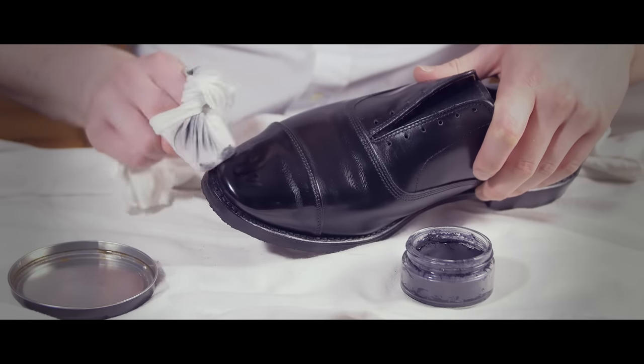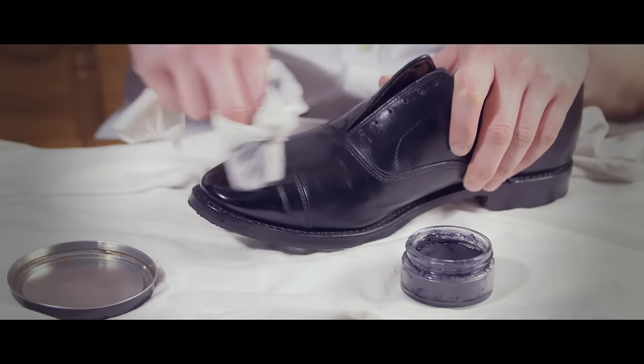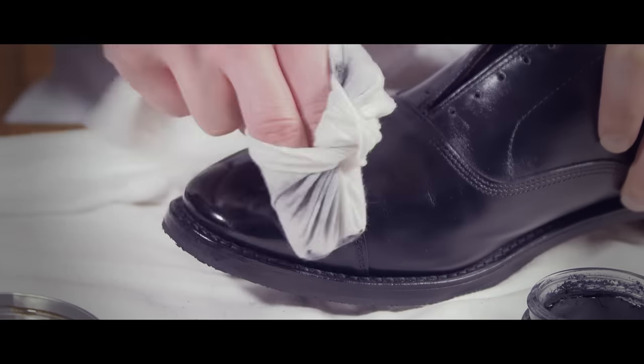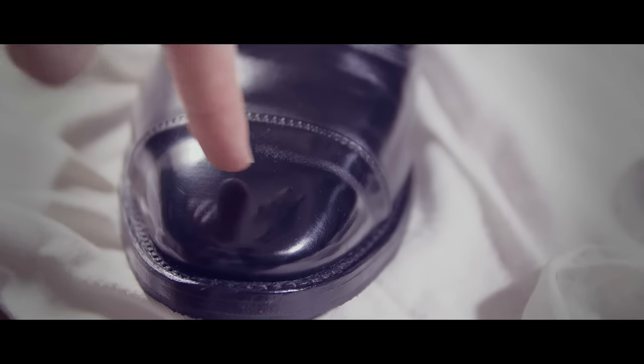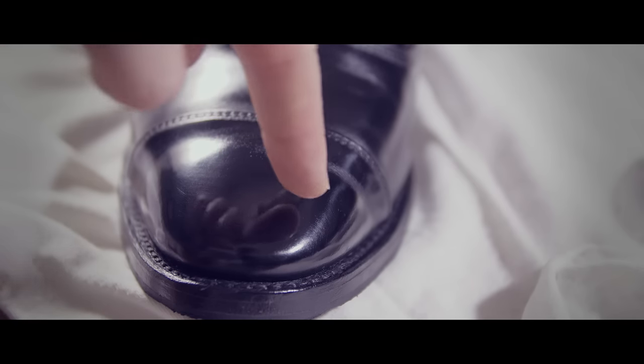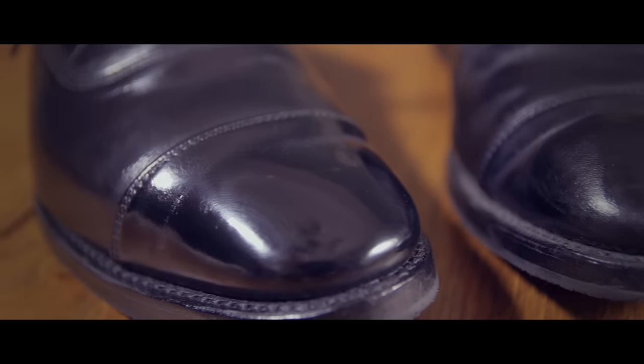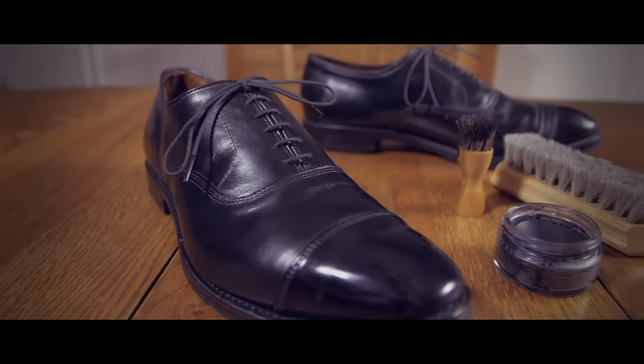You don't want to spit shine your entire shoe. The reason being is any place where the leather flexes, it's going to crack the polish. So it's best to spit shine the toe cap and maybe the back of the shoe. If you're willing to put in the effort, you can make your old shoes look better than when you actually bought them.